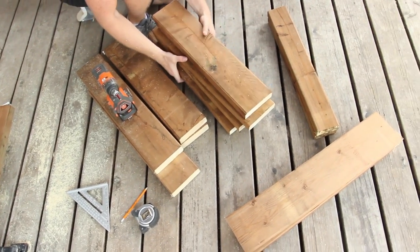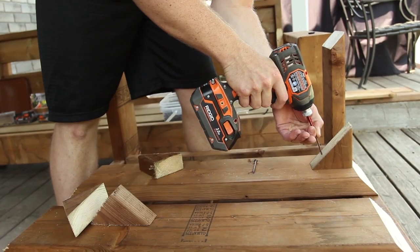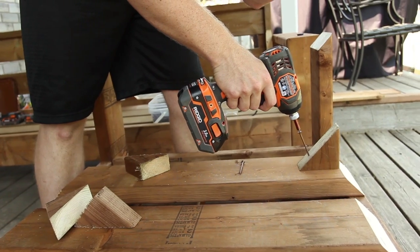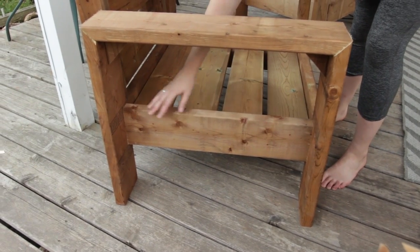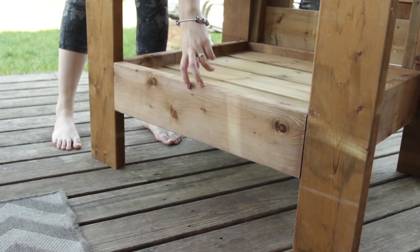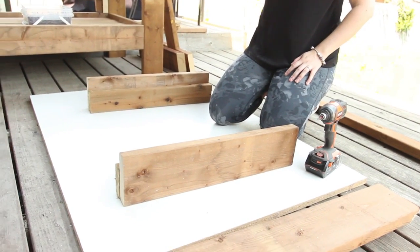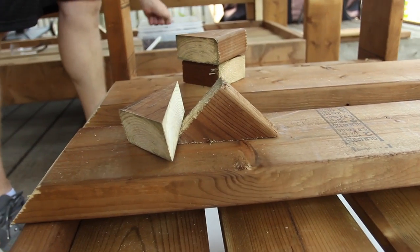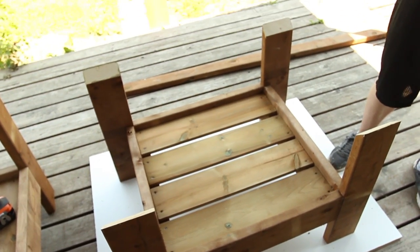Then we started cutting our two-by-six pieces. We needed four 24-inch legs with a 45-degree angle at the top. The two arms were 27 inches long with two 45s on each end. For the base we needed two 24-inch pieces for the sides and two 25-inch pieces for the front. Then we needed two 24-inch two-by-four pieces for the side supports for the slats. Out of some scrap wood we had laying around, we made four triangles out of two-by-fours.